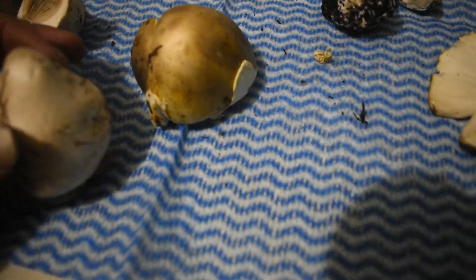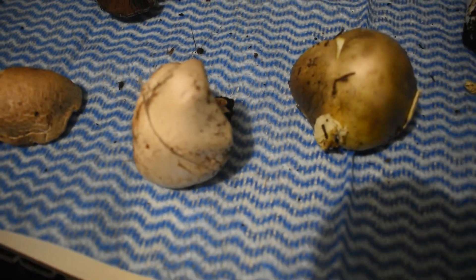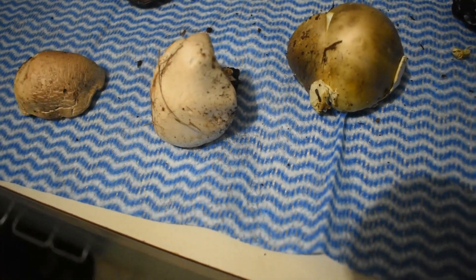I can't emphasize the importance of knowing the difference between the two enough. Because as I said, from the top they are very, very similar. Out of those three, if you were just to look at the top, you may not know that this one's going to kill you and these two are fine.